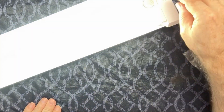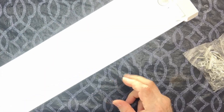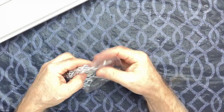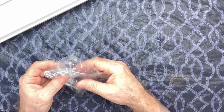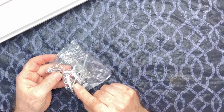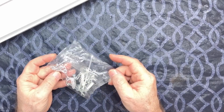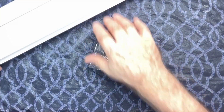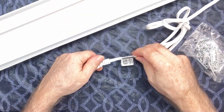It'll stay on for 10 minutes. There it is — boy, that's bright, nice and bright. In the box you get a couple of hooks, some chains, a zip tie, and drywall anchors. It's very light, not heavy at all, and it has a five-foot cord, so plenty long enough for what you want to do.